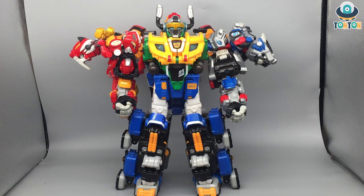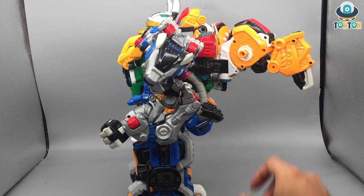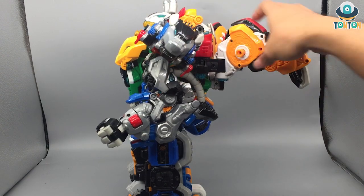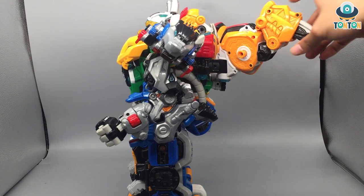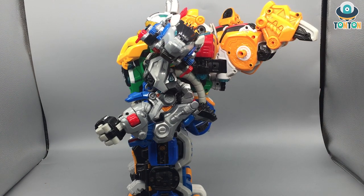He looks very beefy with the extra arms — the two individual machines become the full arms and that looks very strong. I love the way they added the helmet onto that — it looks extra strong like a Viking. The elephant head fills up the body so it makes him look kind of puffy. From the side he still looks kind of puffy, and this massive leg showing up just looks stupid, and the wings are way too small — that is my only complaint about this mode.